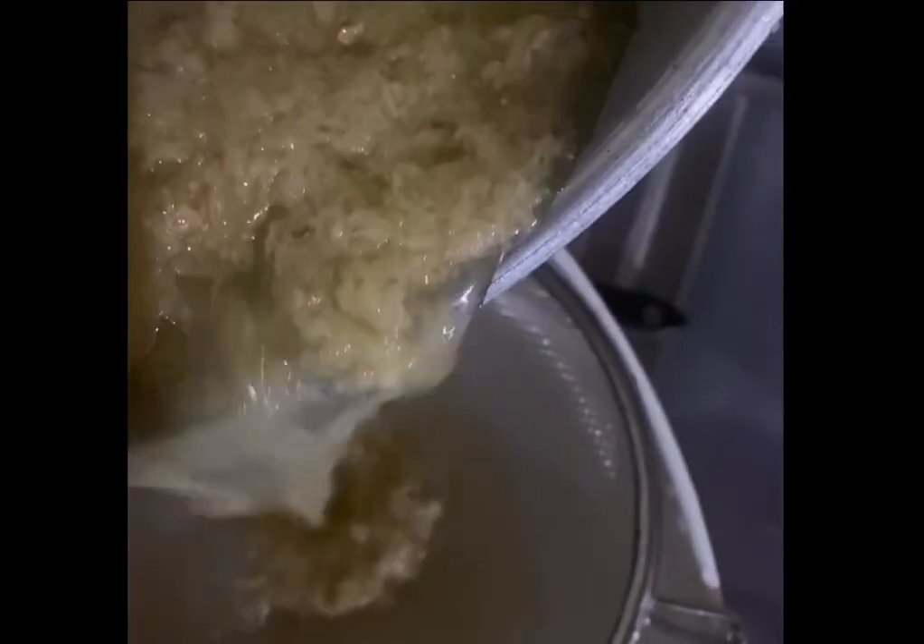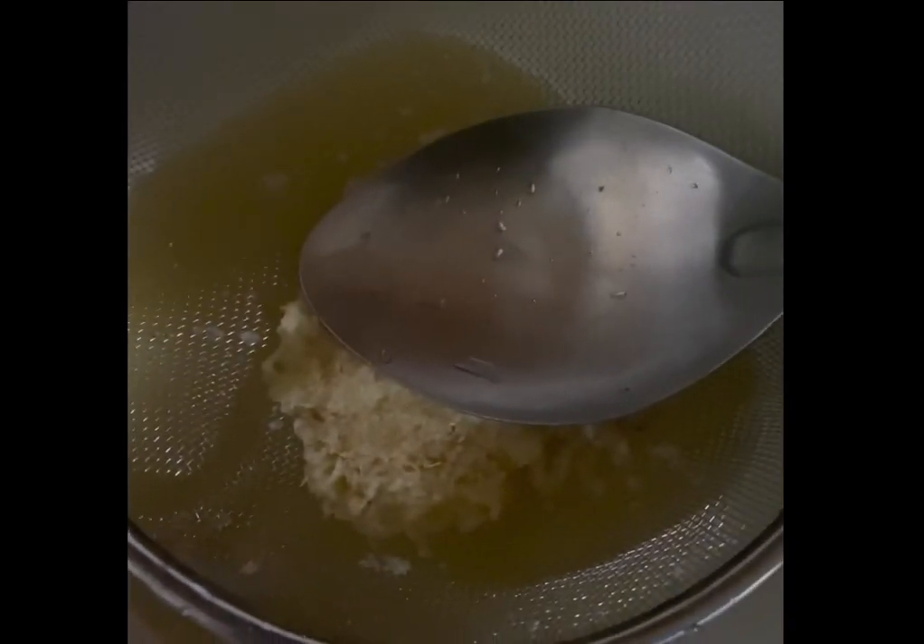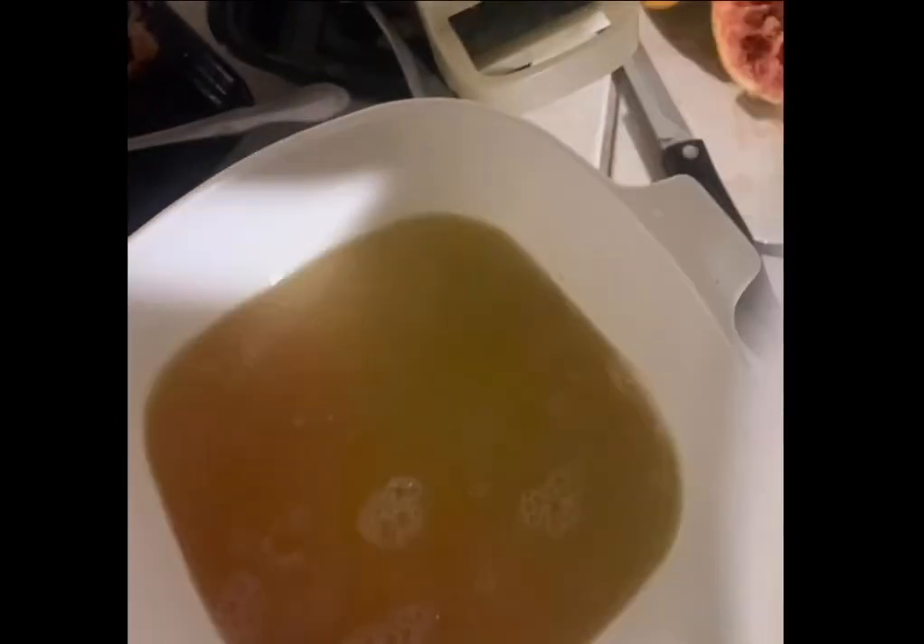Then, pour the ginger pulp into the strainer to separate juice from pulp. Use the spoon to press the ginger mulch in the same way you did for the grapefruit pulp. After, combine the ginger juice with the grapefruit juice and add water.